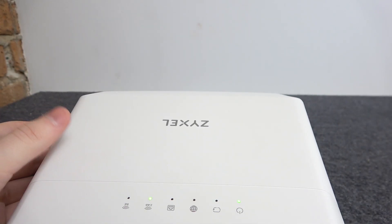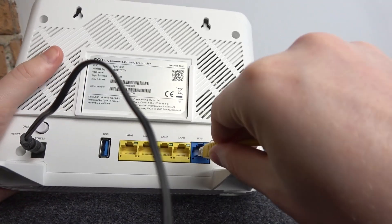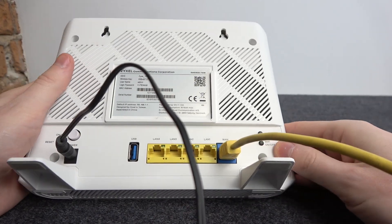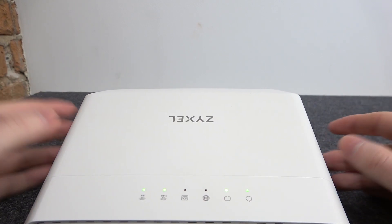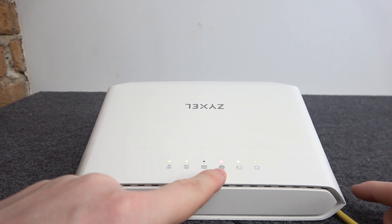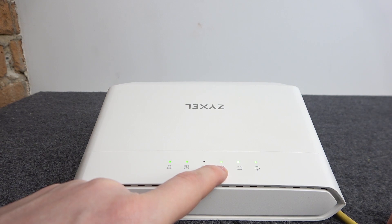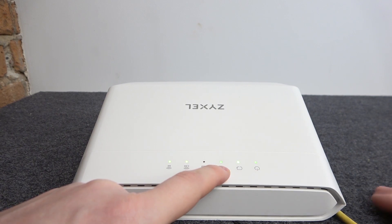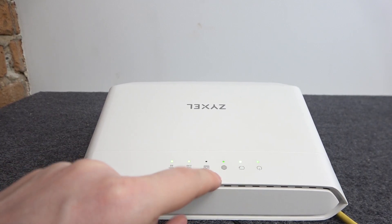Now take your main internet source, which is the ethernet cable, and plug it into the WAN port right here. Place your router somewhere and wait until it's actually supplied with internet. There's a LED lamp right here showing internet connection status — if it's green that means we have internet, if it's red that means we don't. In the beginning it might be red, but afterwards it should change to green.